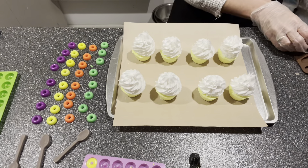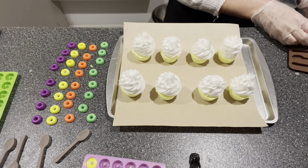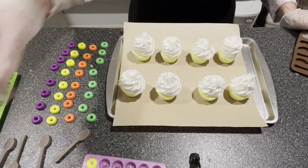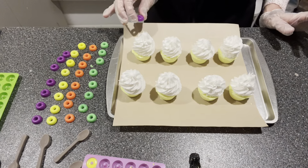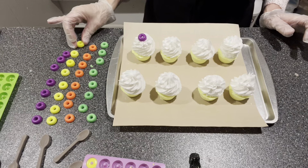Here we go — I'm going to start by placing one on the top and just alternate. As you can see, I have to be working with it very carefully.